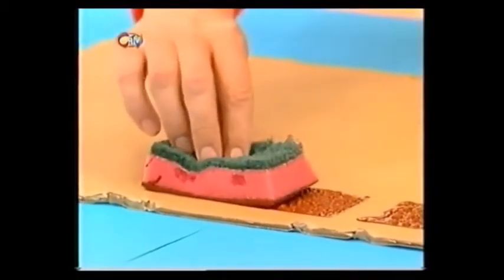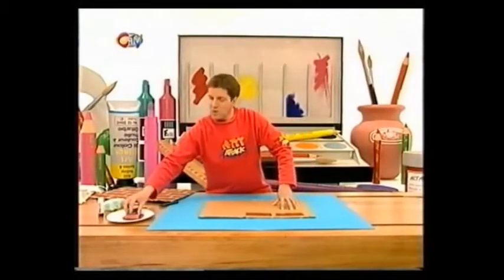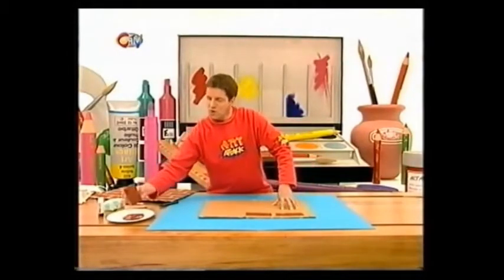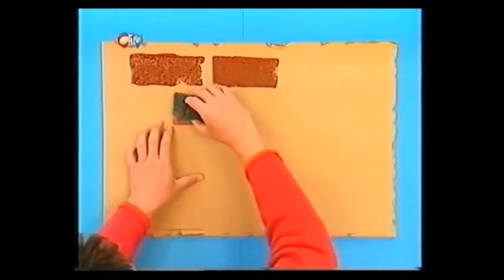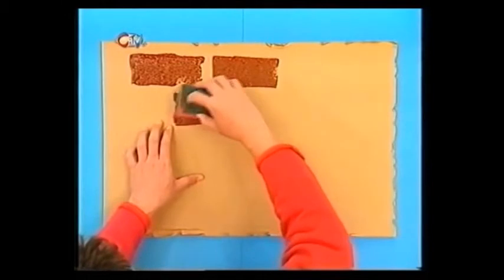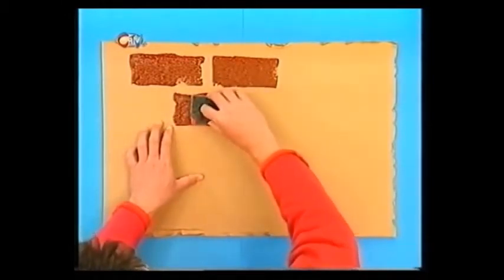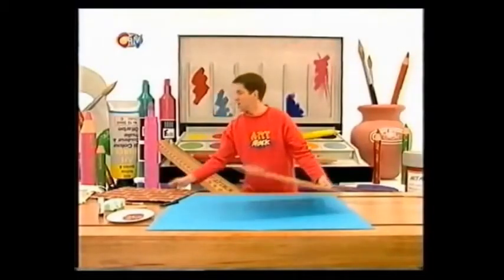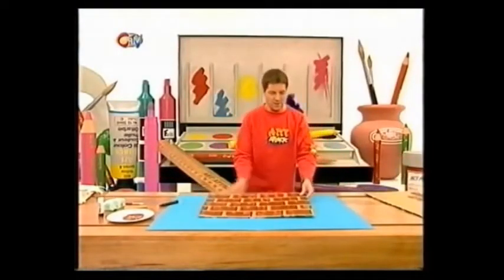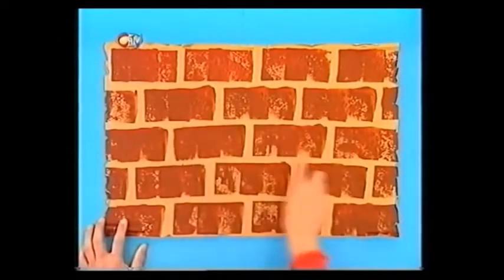When you get to the end of the row, go on to the next row of bricks. Don't do the bricks one underneath each other - just slightly offset them, like this, so that you've got a brick under a line of mortar. When you've covered the whole of your cardboard box card in your print, you'll have something that looks like that. I've got my brick wall with all the rows slightly offset.